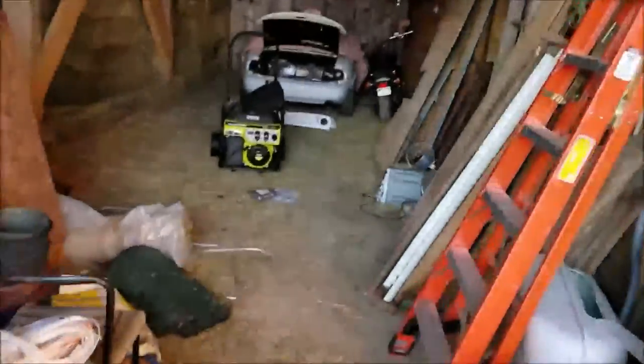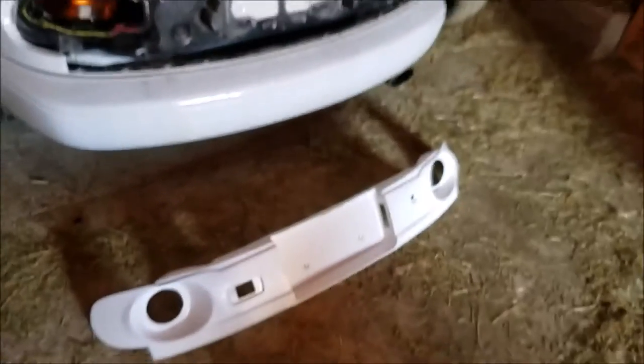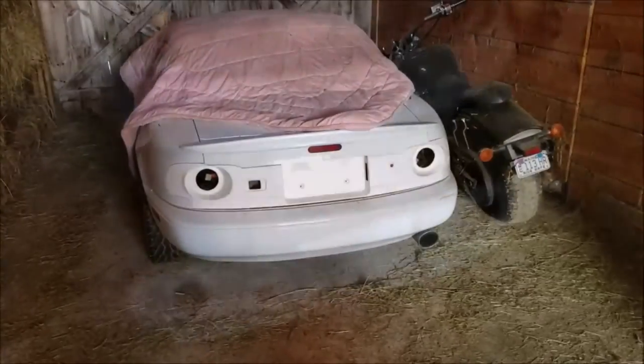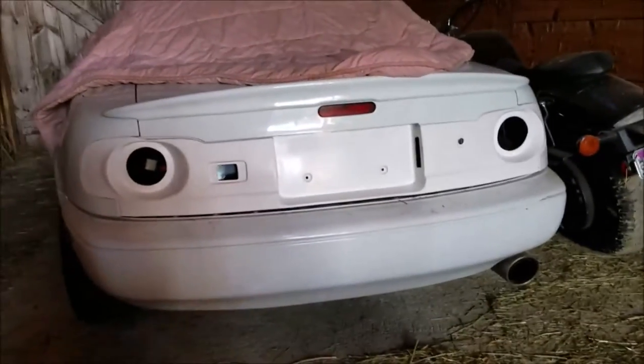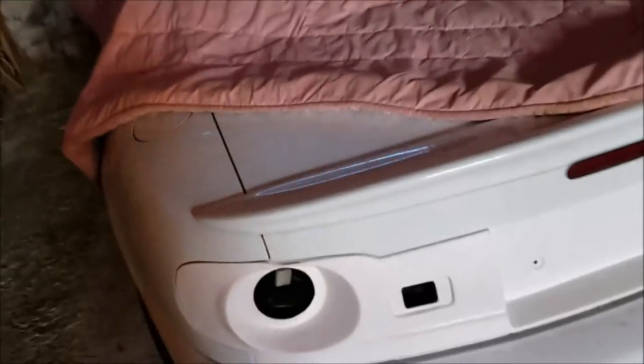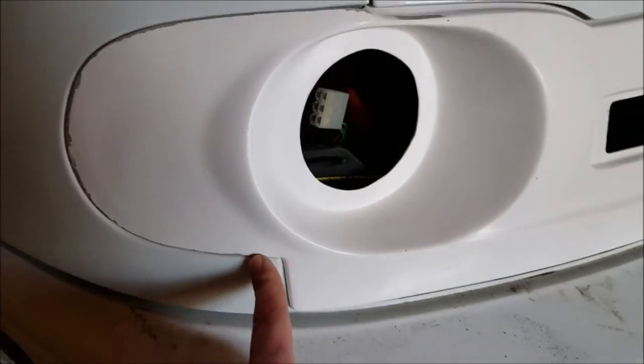I'm here in the barn where I have my Miata stored for the winter. I've got my tail lights out and the rear finish panel removed, so I'm going to test fit the SixSpeed panel here and see how it looks. So that's it just set on there, and I have to say I am pretty satisfied with the fitment even just setting it on here. Real nice and even all the way along the tail light portion.